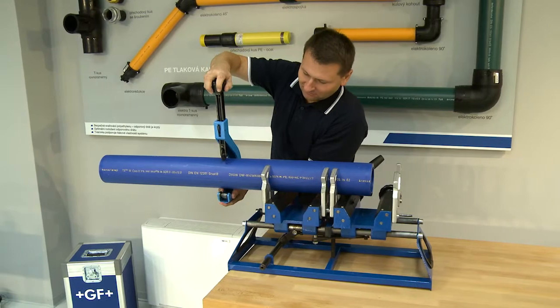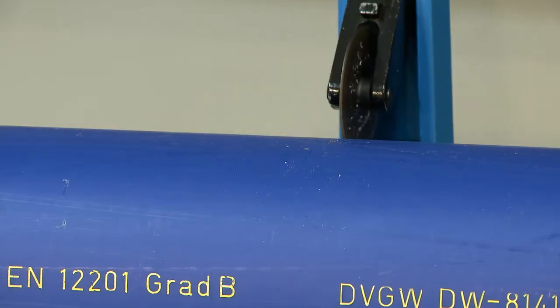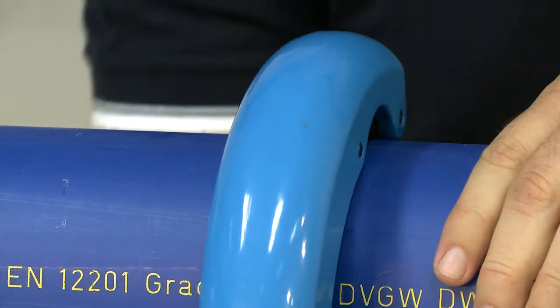First, cut the pipe with a wheel pipe cutter perpendicular to its axis. The cut must be smooth.